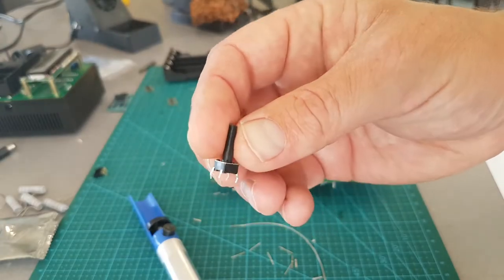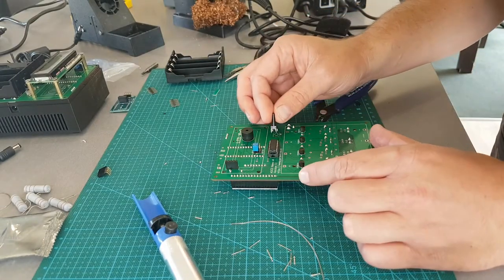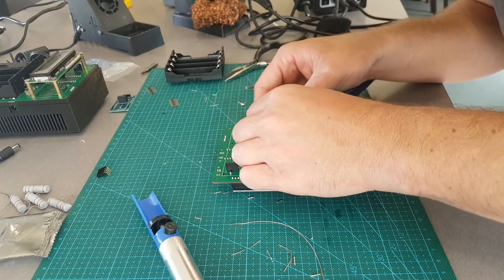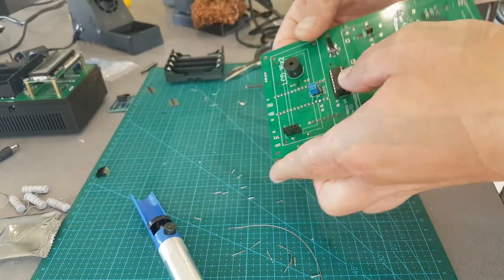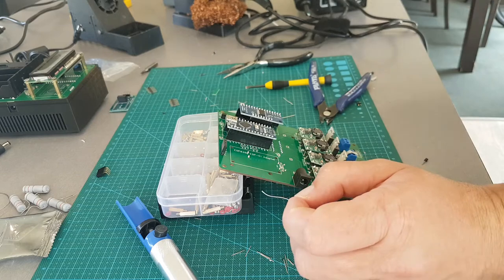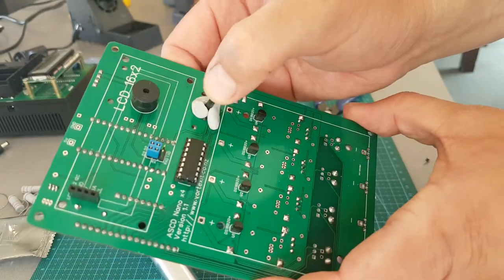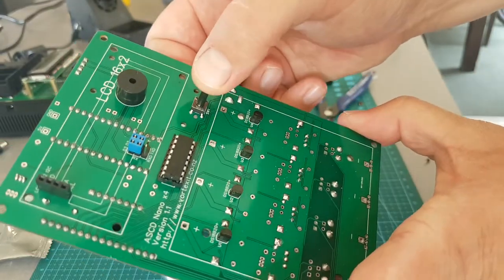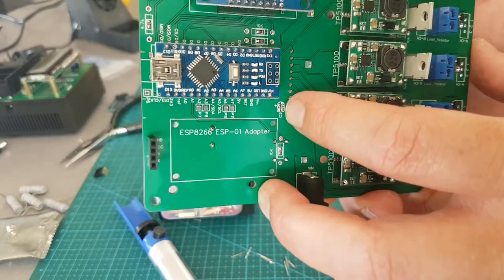Just got a little 6mm single press button. So I had an issue with this last revision — these pins were back to front. Try to get it as flat as you possibly can. Centered. All right, almost done.